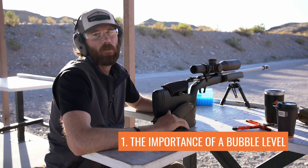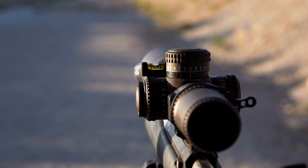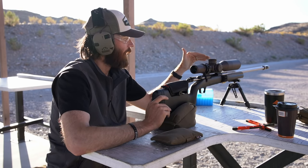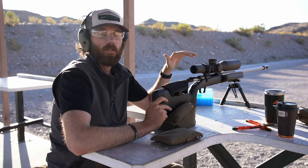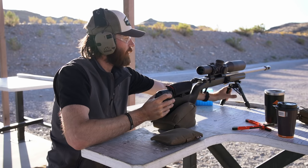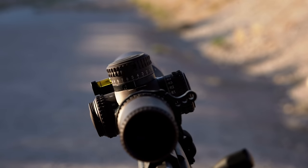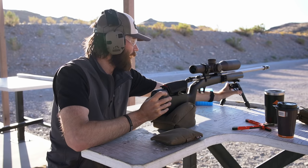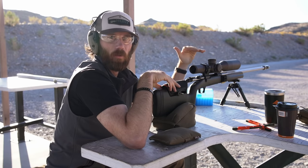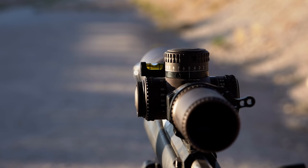The first thing I want to talk about is the importance of a bubble level. If you have a bubble level on your rifle, you've got to use it. Before you take a shot — before you even set up for a shot — you're always glancing up to look at the bubble. If your gun's tilted off to the right, maybe you're on a big hill and think you're level, those impacts are going to drift left or right. I always lean in and glance up with my left eye to make sure that bubble level is perfectly level, then adjust the legs if needed.